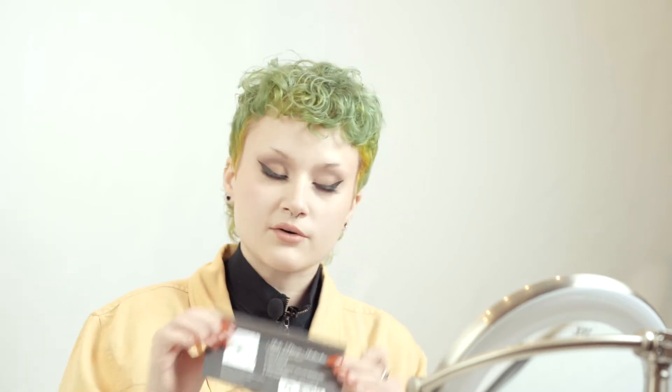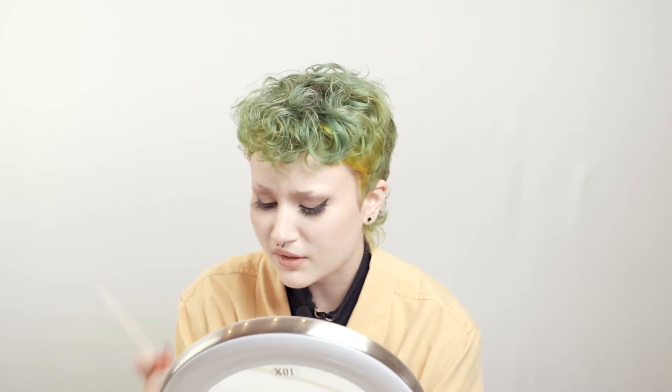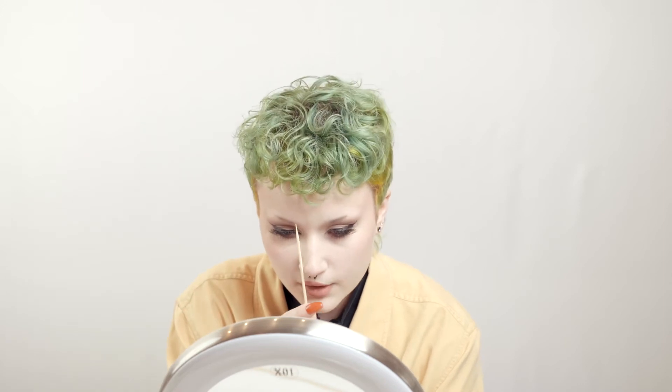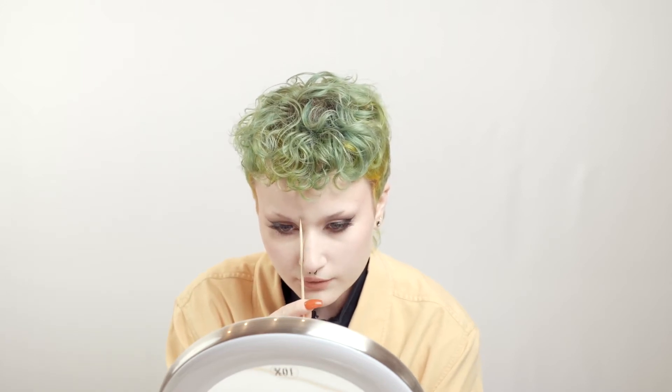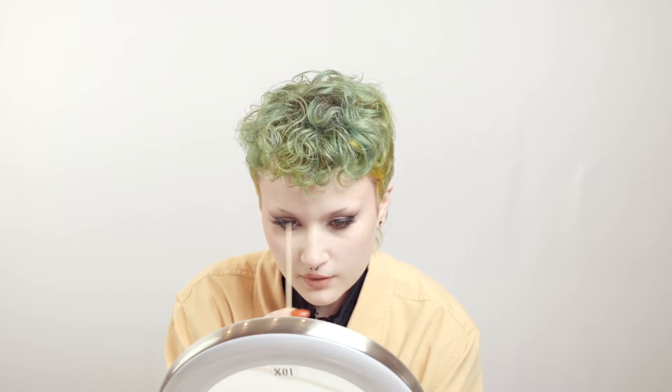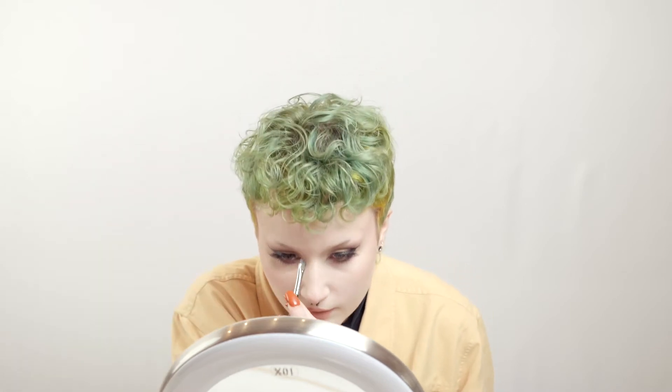But before we do that, we can go ahead and map out the eyebrow, and you can do this several different ways. It depends on how your nose is shaped, but there is a little diagram on the back of each of these if you need to look at that. You're going to start right about here at your eyebrow — you can use a skewer, a string, or even a makeup brush. You just want to start at the outside of your nostril to get the beginning of the brow, and you can mark that with a makeup brush.